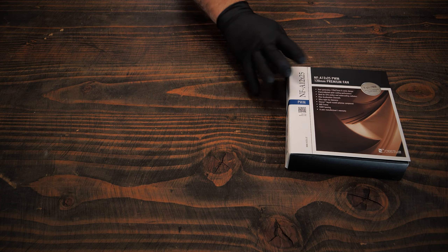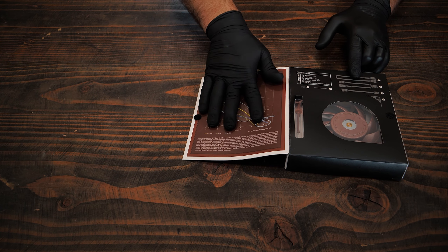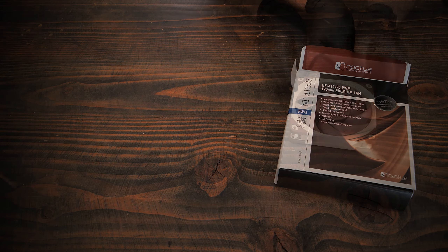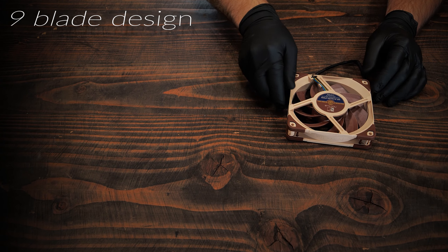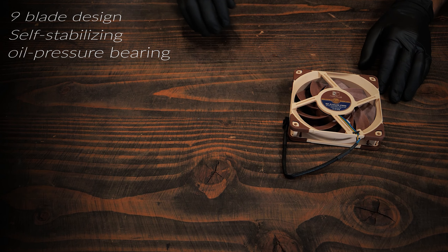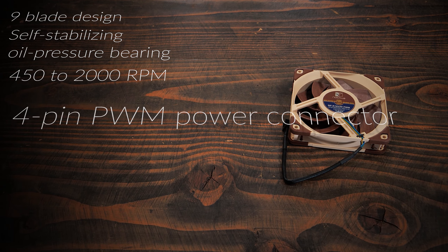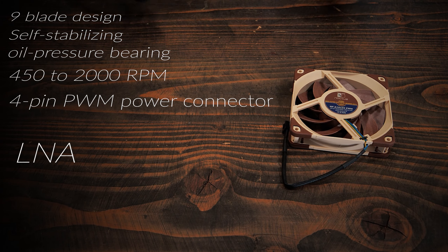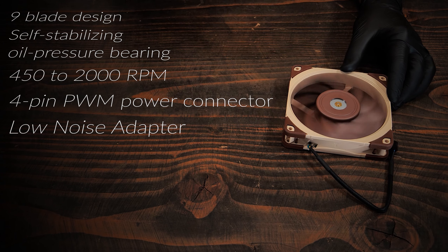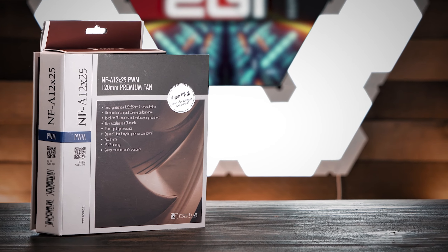Now let's talk about the Noctua NF-A 12x25. We reviewed this fan a long time ago and it's been on the market for quite some time. The NF-A 12x25 has a 9-blade design, uses Noctua's specially designed SS-02 or self-stabilizing oil pressure bearing, has a fan speed of 450 to 2,000 RPM, has a 4-pin PWM power connector, and also includes an LNA or low-noise adapter to reduce maximum RPMs further. It weighs 198 grams, has a 6-year warranty, and is available on Amazon for around $30 USD.